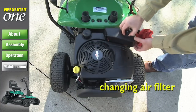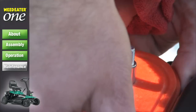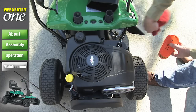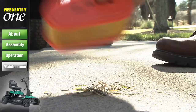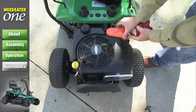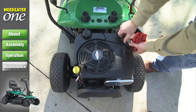To change the air filter, first remove the cover knob and cover. Carefully remove the cartridge. Clean the base carefully to prevent debris from falling into the carburetor. Clean the filter by gently tapping on a flat surface. Note: you should replace the filter if it is very dirty or damaged. Reinstall the cartridge, cover, and re-secure the cover knob.